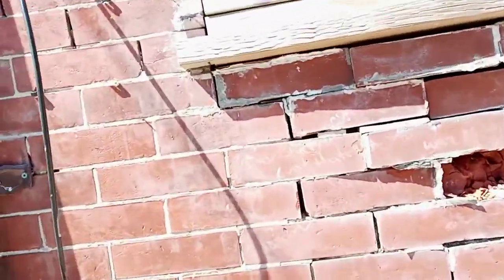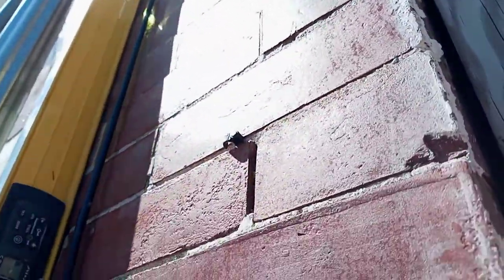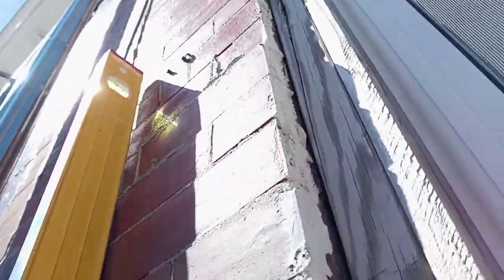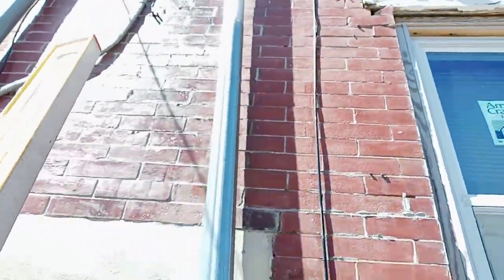On this side of the structure we have a 0.2 reading. We've got a little bit of gap — let's find that meter. Coming on the inside of the window, the window is bulging outwards as you can see from the gap. All these bricks here — you can see it's a little ledge.